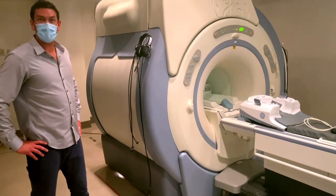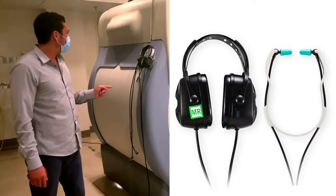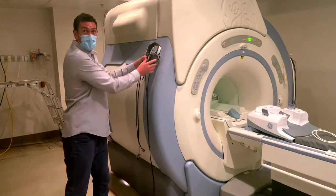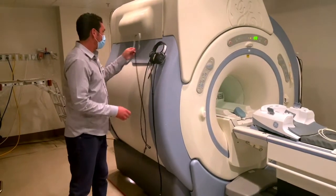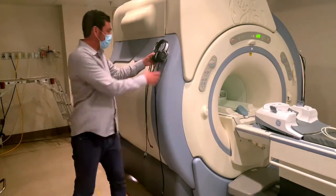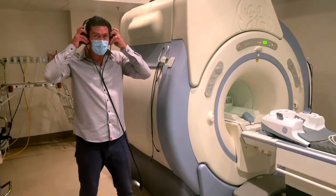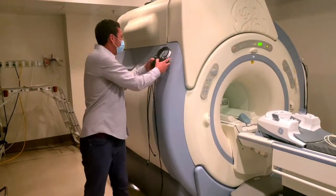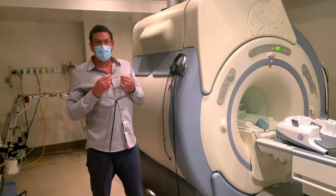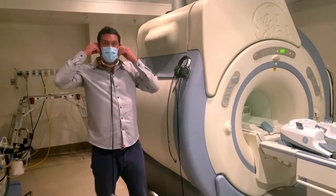The MRI audio system comes with two sets of headphones: over-ear headphones and in-ear headphones. Both headphones can be mounted on the side of the magnet. The over-ear headphones clamp onto the side of the magnet, while the in-ear headphones clip in. The over-ear headphones are best used for extremity scans since they take up a lot of space above the patient's face. The in-ear headphones are better for head scans and neck scans where you need a low-profile headset to fit inside the head coil.